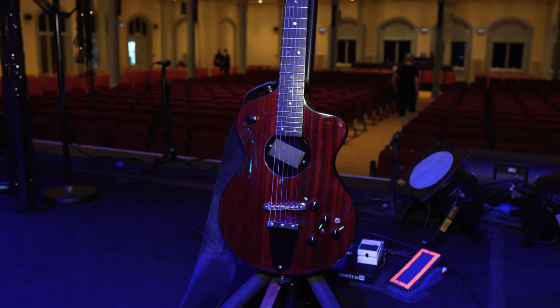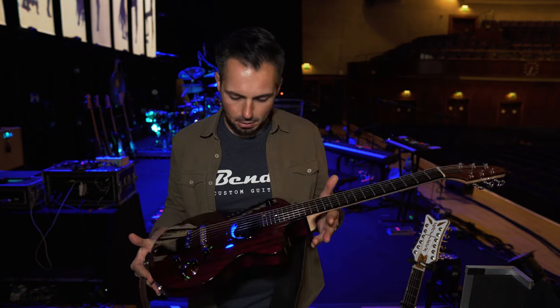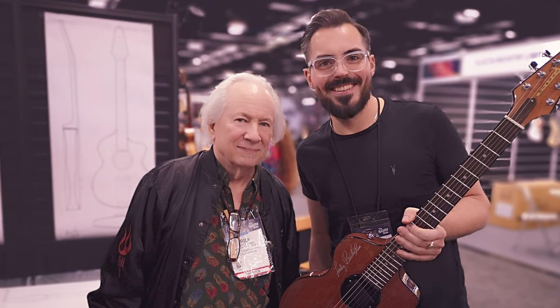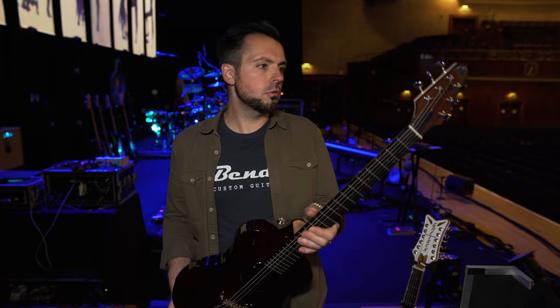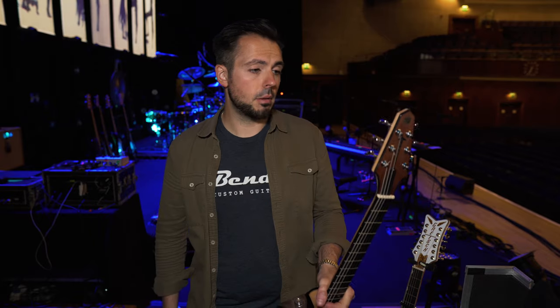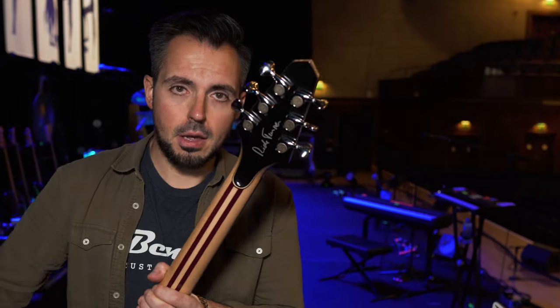First guitar is the Fleetwood Mac guitar, the Rick Turner Model 1, hand-built by Rick Turner and his team. Sadly, we lost Rick Turner earlier this year, just a few weeks ago — what a lovely guy, really a top bloke. But this is one of his finest — solid mahogany construction, this beautiful laminated neck with the purple heart and maple and all sorts of cool woods. There's a whole video about this on my channel, which I'll link in the top right-hand corner. Rick actually signed this guitar on the back here, so that's a good little memory.